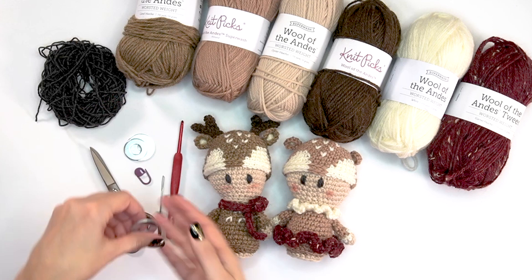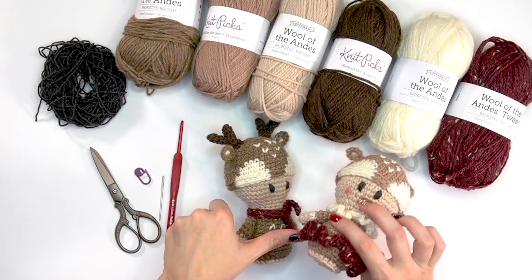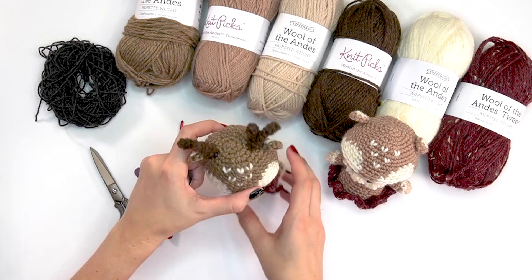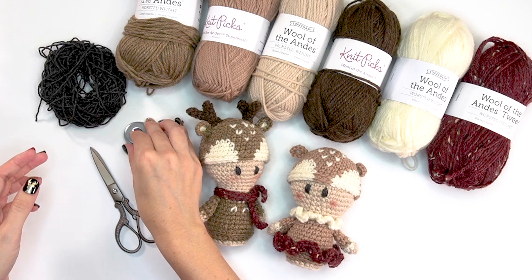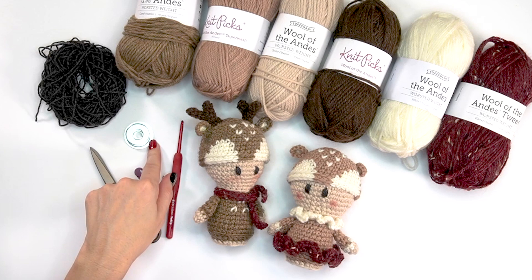I also use some washers in the bottom of these. If I throw some in the bottom it adds weight and they stand up so much easier. I was using quarters, but my husband asked why I was putting money in my crochet, so he got me some washers. They work great — about a one inch and a one-and-a-quarter inch washer.